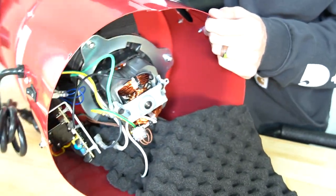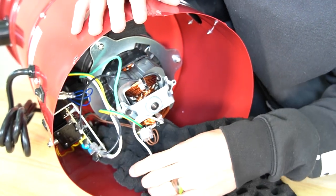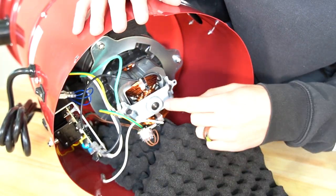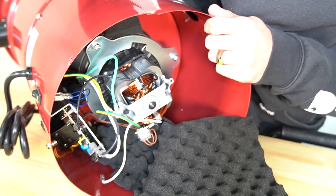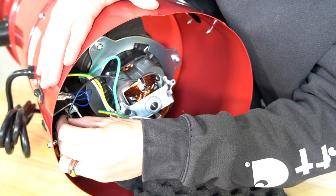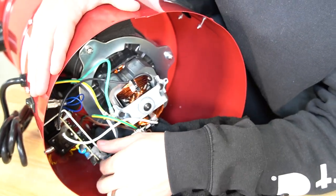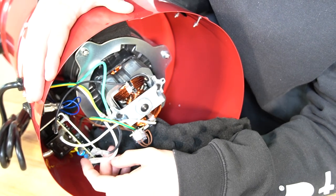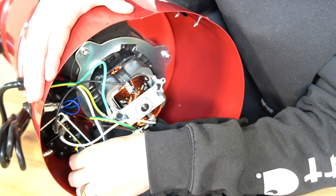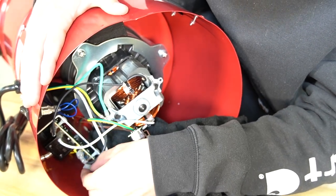Now we just have to reconnect the wires to the top of the circuit board. A good rule of thumb: the black and white wire coming off the motor is going to plug in on the right side of the circuit board — white first, black second. On the left side of the circuit board are going to be the two remaining black and white wires — black first, white second.